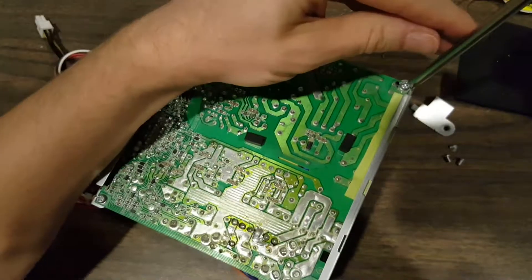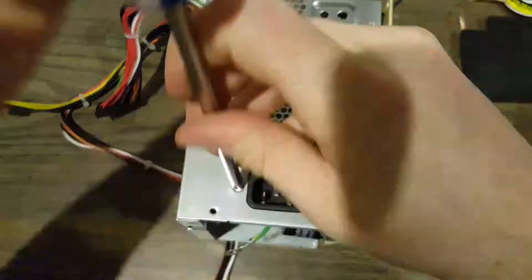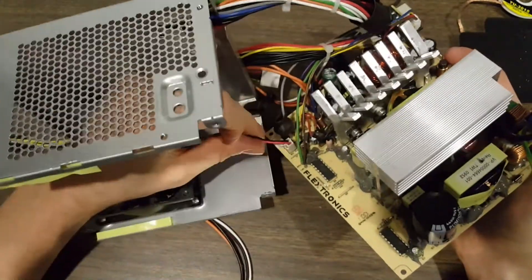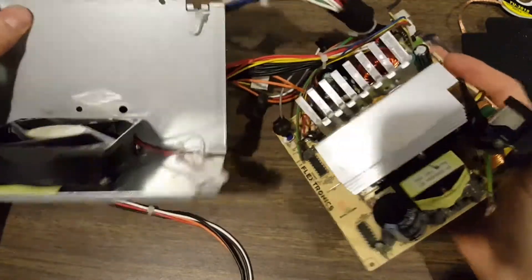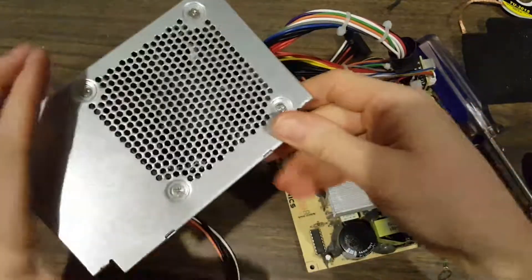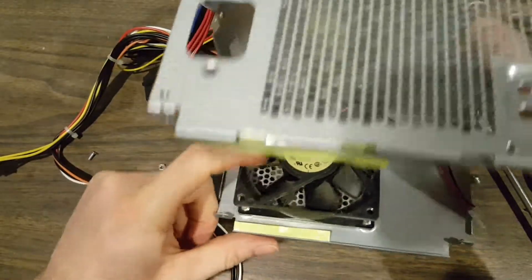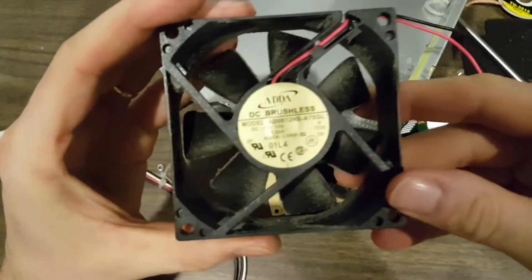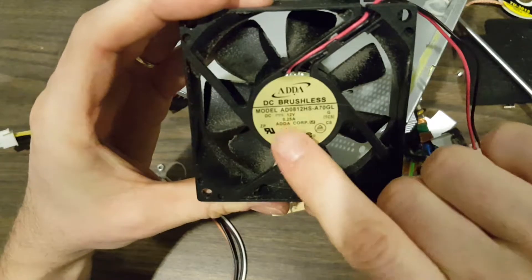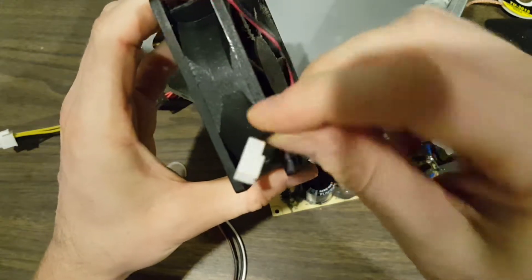Let's take these screws out and we'll take the board off the bottom. Out it comes. Go ahead and unclip the fan — it's a nice little connector. We can certainly use this fan if it's not worn out. Let's take that one out. We have a brushless DC fan. Looks like it's 12 volts and draws one quarter of an amp or 250 milliamps, and has a nice little connector on the bottom.